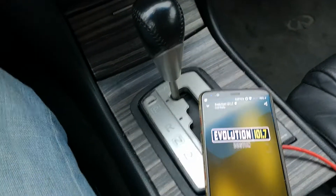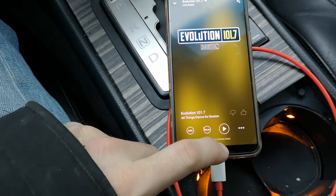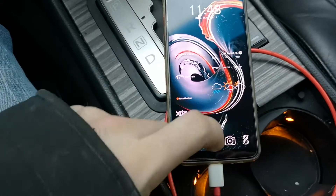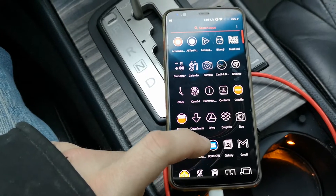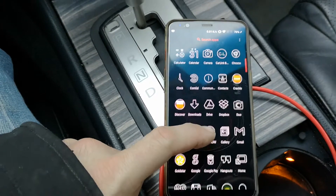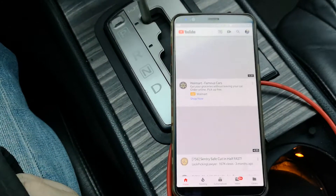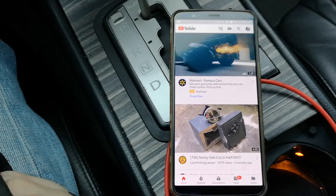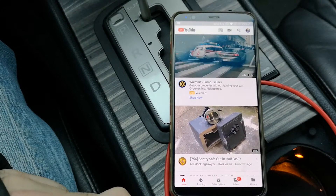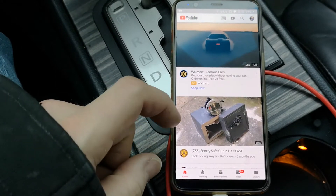I'll switch this up and go to a couple other things. I'd love to show you guys SoundCloud working, because that's one of my favorite go-tos. However, SoundCloud's casting is, for lack of a better word, completely broken. Half the time it works, half the time it doesn't, and sometimes the phone starts playing while you're already casting, which makes no sense.